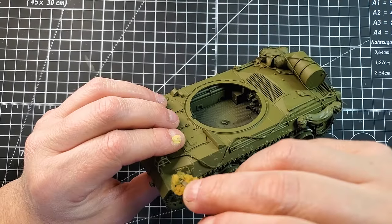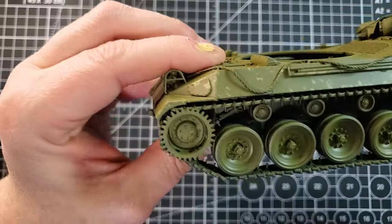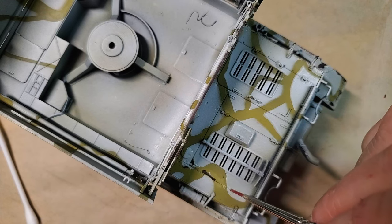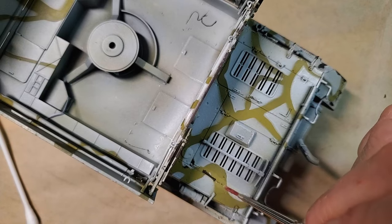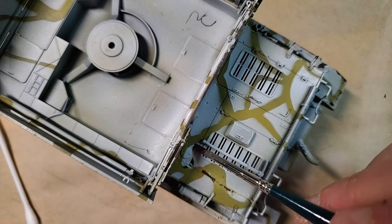Number two: chipping. Nothing says battle-hardened like a tank with a few scars. This technique will give your model that weathered 'I've seen some stuff' look. We're going to use two methods: sponge chipping and brush chipping. Let's start with the sponge technique.